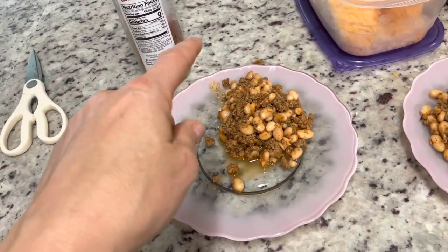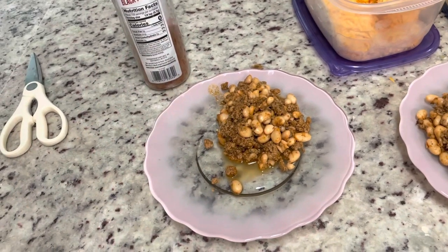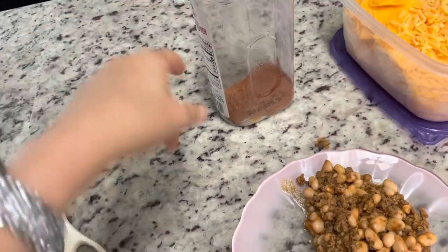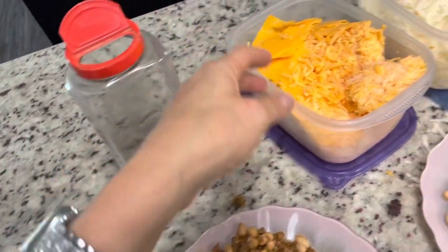This is just ground turkey, super lean, taco seasoning, and water. That's it. There's some extra taco seasoning for the kids to put on there, or anybody if they want it.